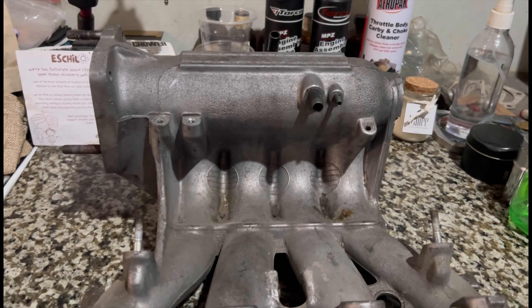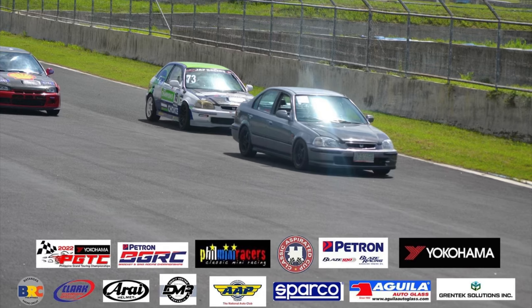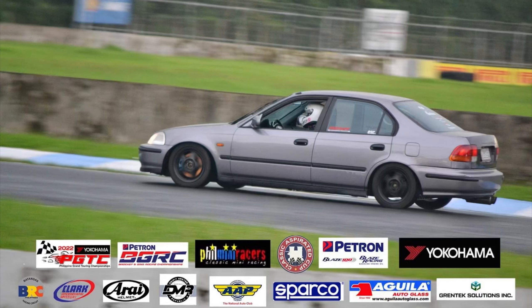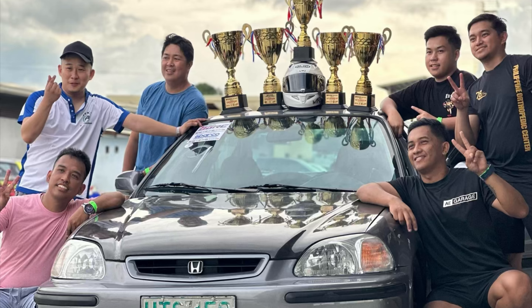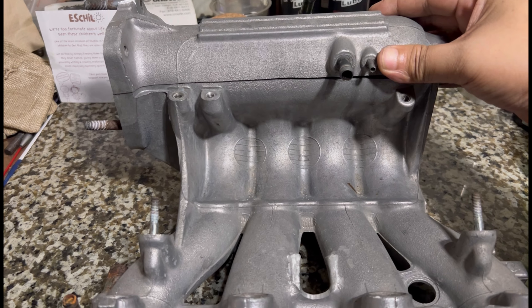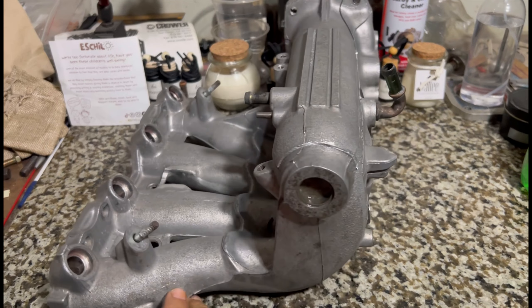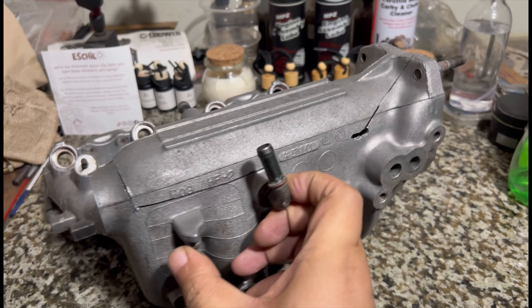Here we have a D15B Z6PO8 intake manifold. It's owned by Earl, the contender in Petron Bracket in Grid Race Championship. He's been winning, so now they want to up the level. They sent out the intake manifold for us to port and develop because they're actually rebuilding the engine.